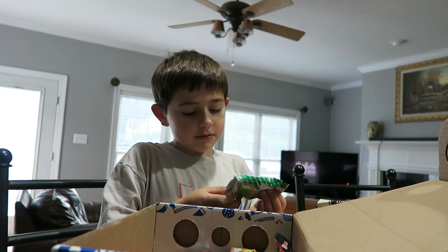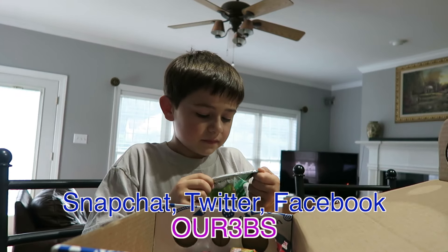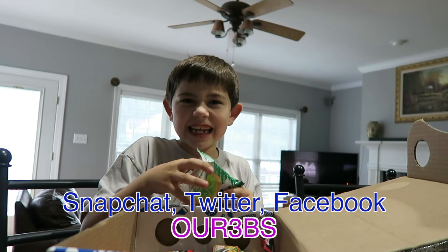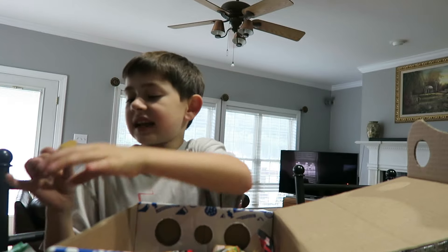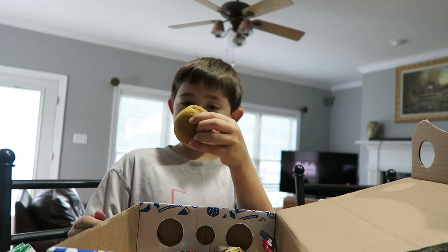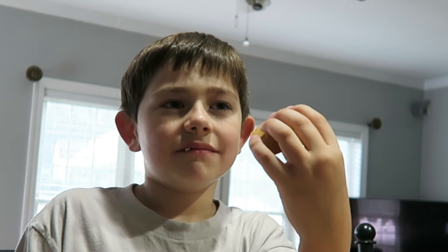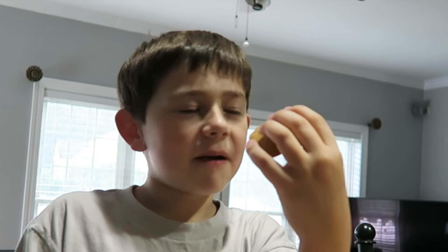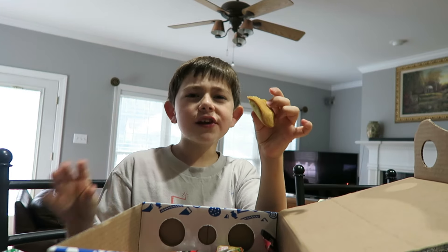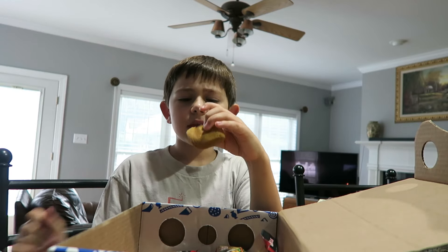Hey guys, right now I'm going to be tasting some Thailand candy. This is just a little thing I wanted to do. First, we are going to taste test the cake candy — it actually smells really good. Let's see if it tastes really good.